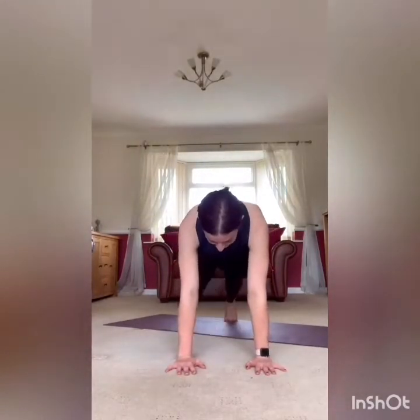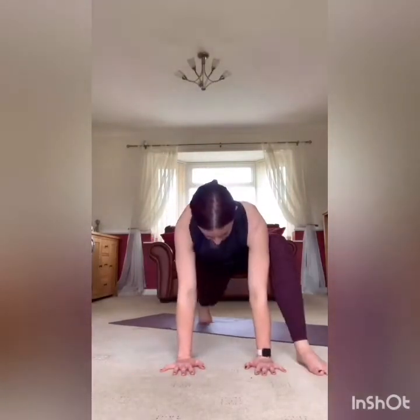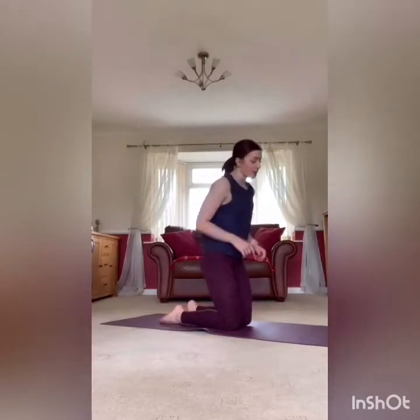Next up, we're going for a spider lunge jump. Coming into a high plank, you're going to take your leg wide from there, then swap — okay? It's going to work the core, the bum, the legs, swapping back and forth. After that we've got a rear lunge with an optional knee drive if you want it. You have 15 more seconds rest.